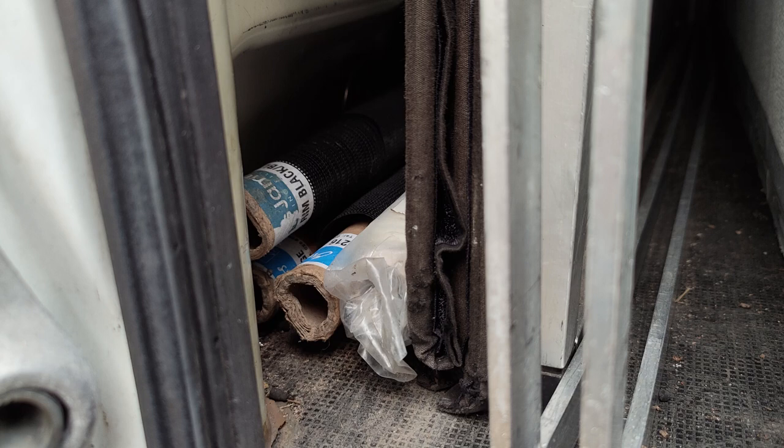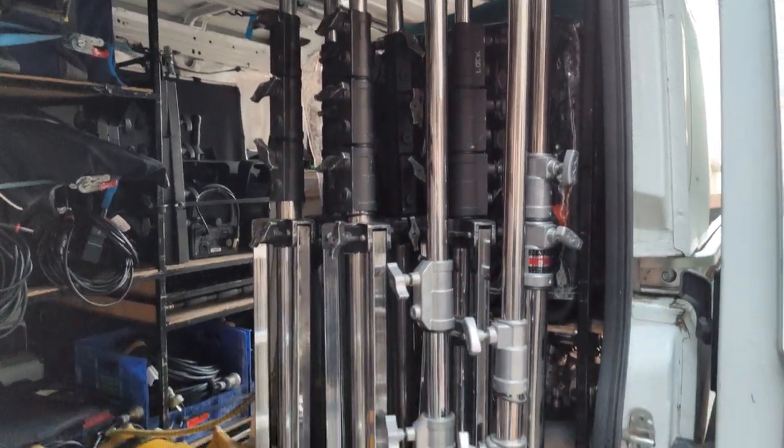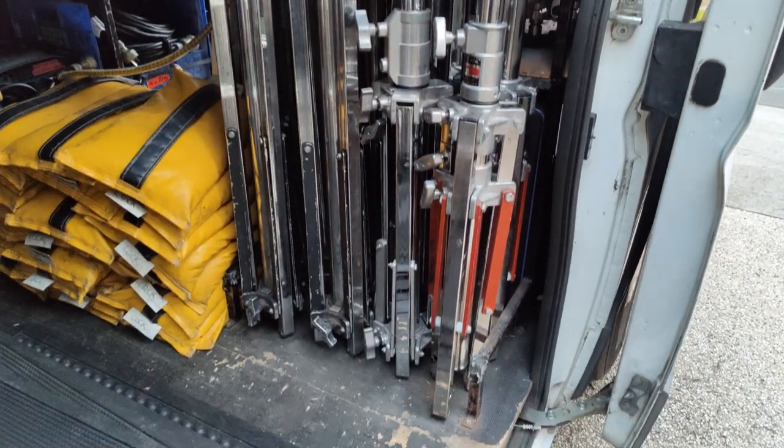Squeezed in behind all that I hide my four-foot gels for windows: a 2-stop black scrim, ND9, 216, and anything I'd use to cover a window. On the opposite side of the door I keep five large combos and three small combo head stands.